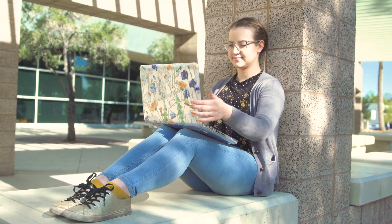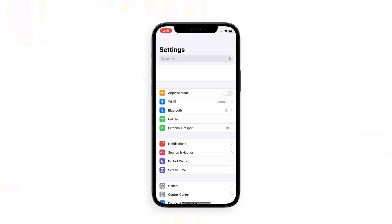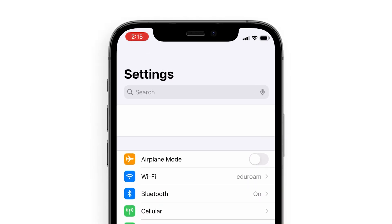If you are at UNLV or within the range of the Eduroam network at a different institution, check that you are connected by clicking into your Wi-Fi settings. It should say the Eduroam network.